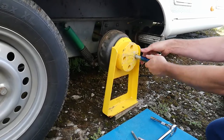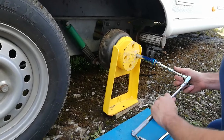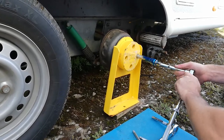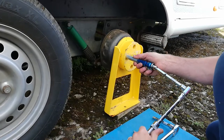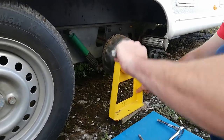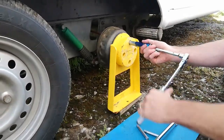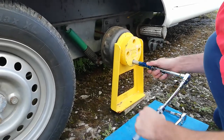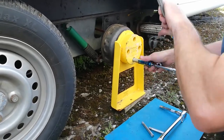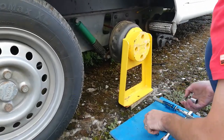That's really it for putting that on. I'll give them a bit of a tighten up, but I can't do it too much otherwise it's just going to spin round. We'll tighten them up properly when we lower the jack. That's that one done.